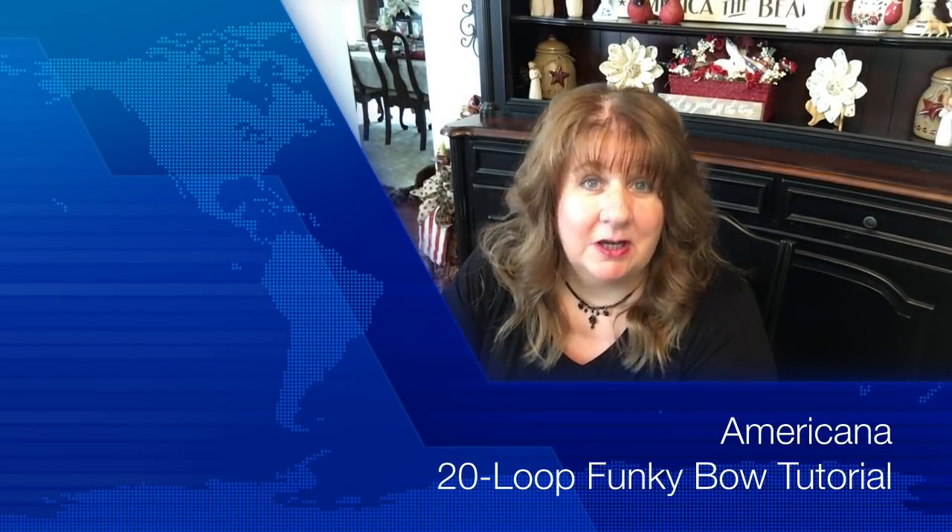Hey everyone, Arlen here. Welcome back to my Country Craft Corner. How is everyone doing today? Thank you so much for stopping back by to see what I'm up to. I know I said I wasn't going to come back this weekend, but I'm only going to be here for a few minutes. I'm continuing on with my decorating and I'm going to reveal everything at the home tour collab on the 9th.